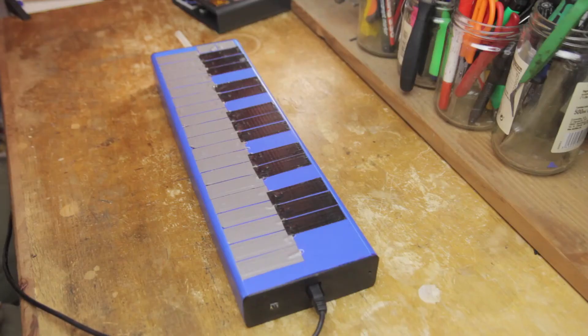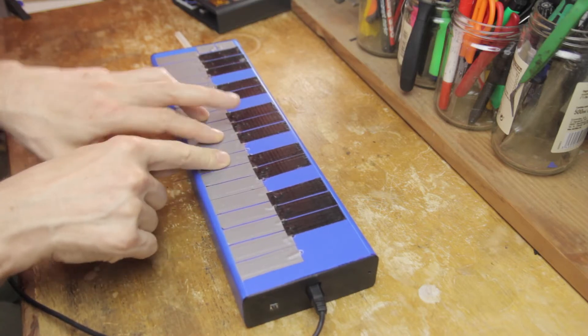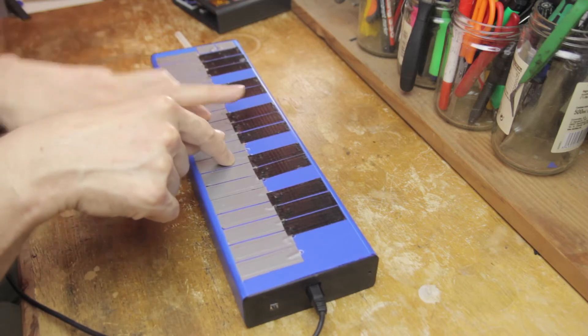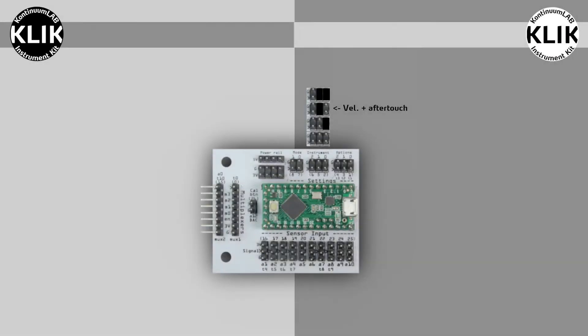Instead, the basic code for the Seaboard implements a technique which keeps track of the order in which the keys are activated, and then uses the most recently activated one to determine the volume. This is a bit of a hack, and perhaps not what you'd expect, but it works surprisingly well. We'll get into the specific MIDI messages that control volume in a little bit.